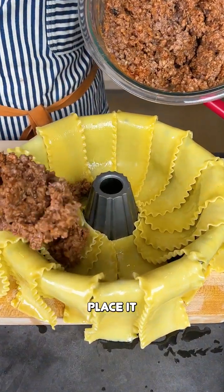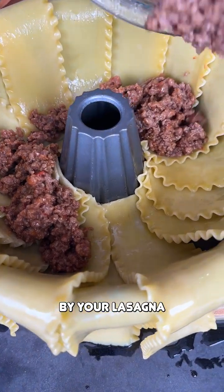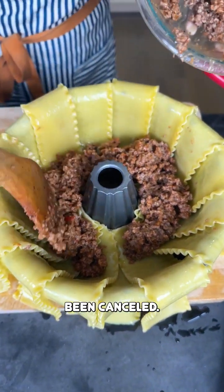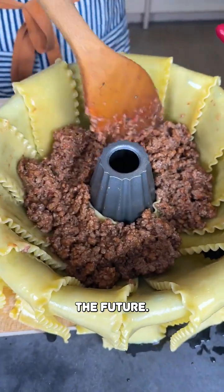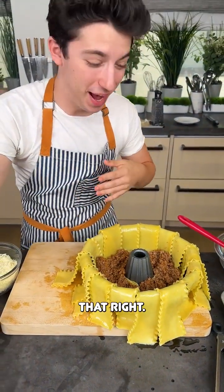Make your meat and place it into your bundt pan surrounded by your lasagna noodles. Now regular lasagna has officially been canceled. This is 2023 — we live in the future. It's time to make your lasagna in a bundt pan. Yes, you heard that right.